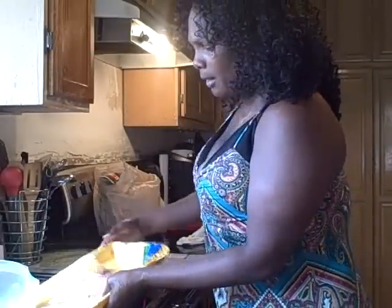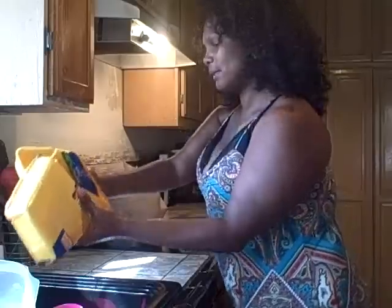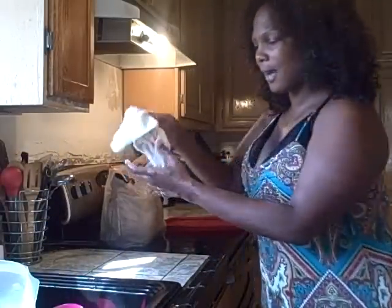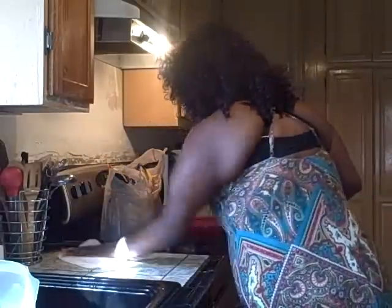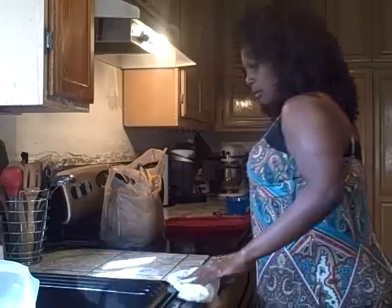One thing about chicken — when you're cooking with it, you really have to be careful because of salmonella and all that. When you're cooking with chicken and fish, you have to be real clean. My dish water here has bleach in it, so as I'm wiping up with my rag, it has bleach on it. I wipe down the countertop with that bleach water because you don't want to be cross-contaminating and making your family sick.